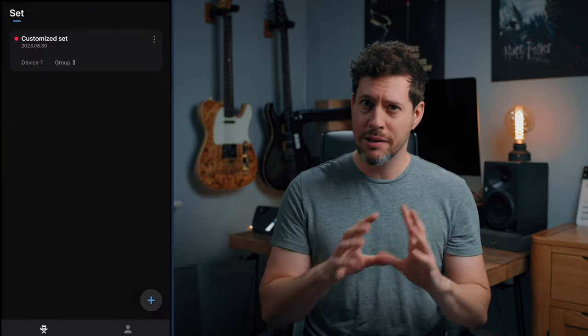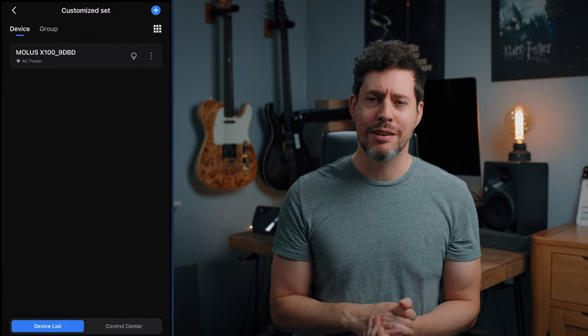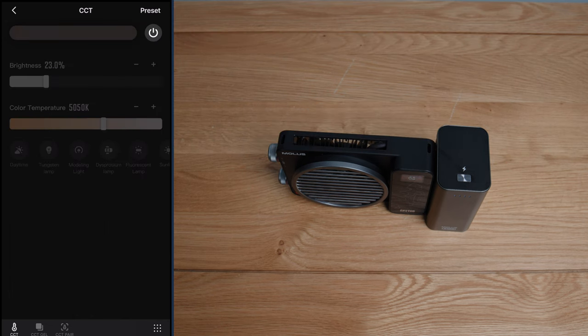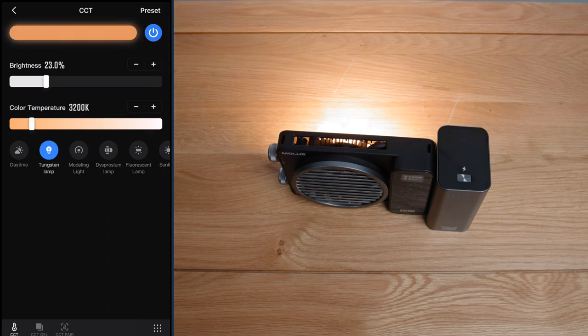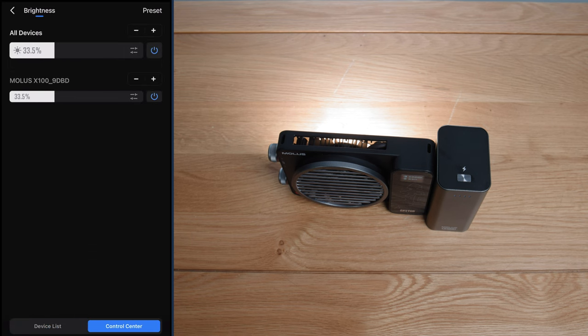You can also control multiple Molus lights via their ZY Vega app using Bluetooth, so you don't need Wi-Fi or anything like that. I think every light company has to have a version of this now since Aputure brought in Sidus Link, which is just very appreciated throughout the industry. Here you can see it working — I've got it connected to the X100 and I have accurate control of brightness and color temperature as well as access to a few presets. If I had the G60 connected I could control all of them at once — super cool.